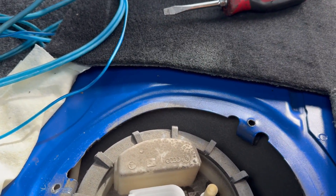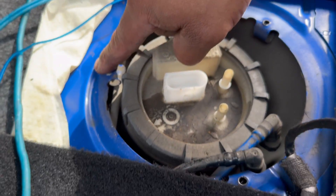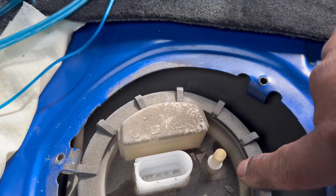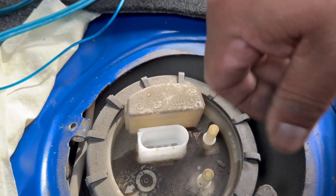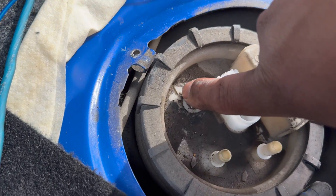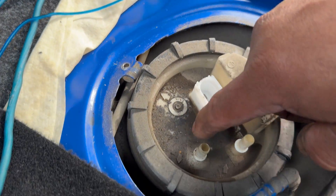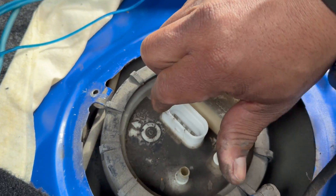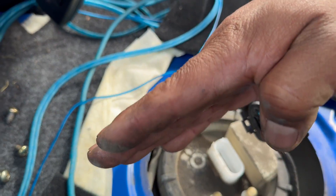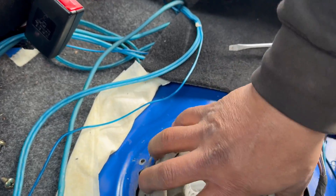For everybody that doesn't know — this arrow right here always points to the back of the car. These two ports are for the return and sending lines. The arrow right here goes towards the back of the seat or the rear axle. You have to leave it like this in order for the floater or sending unit to read the fuel gauge correctly. If you put it the wrong way, it might not read accurately.